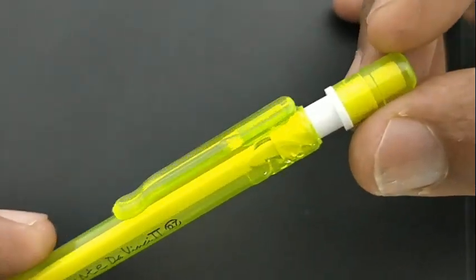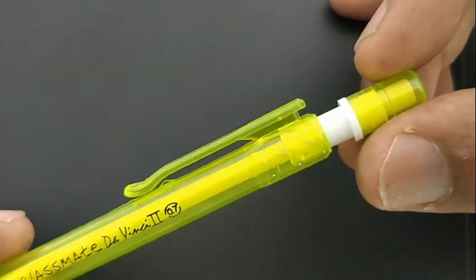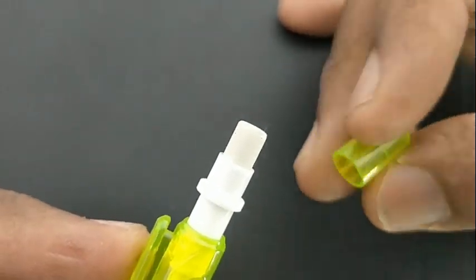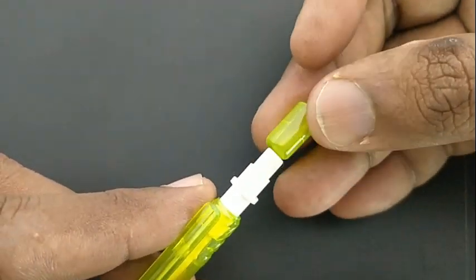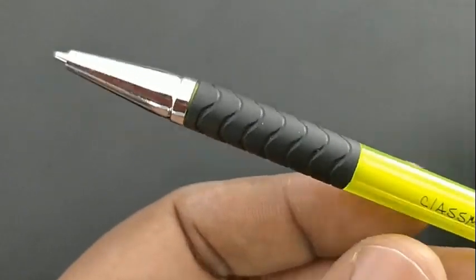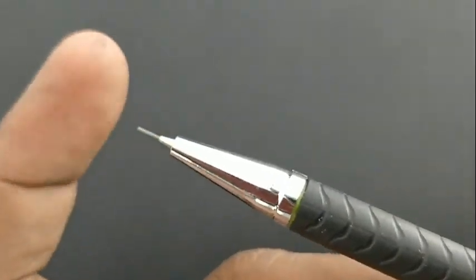Interestingly, it has an eraser at the top — a regular design. The plastic looks good but is not up to the standard of Classmate. There is an eraser and a place to insert the lead at the top of the pencil. It has a nice design, a nice font with 'Classmate 2' written on it, and the rubberized grip looks nice.